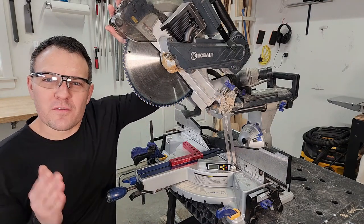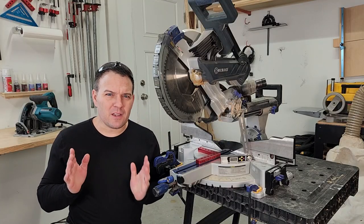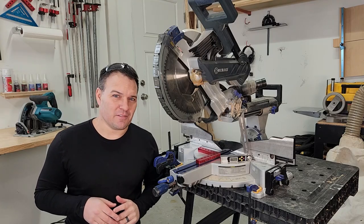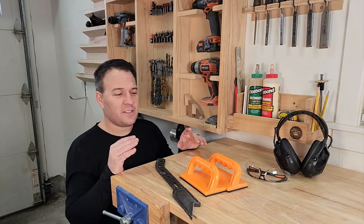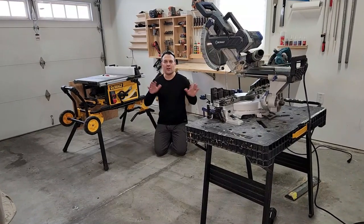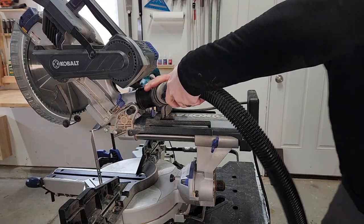Before you even make a cut, make sure you and your equipment are ready. Being blinded or losing a finger might cause you to mess up your cut — not to mention mess up other parts of your life. So always make sure you're using the appropriate safety gear and, when necessary, a push stick or push blocks. Be sure the floor and the area around where you're working is clear, and if you have one, always use your dust collection system.